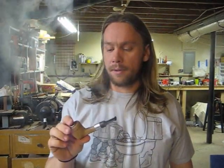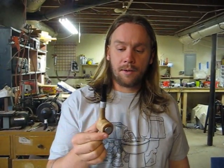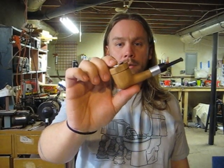Hi, I'm Matt from Mythbusters and today we're going to do an instruction manual on the bent and billiard pipes.